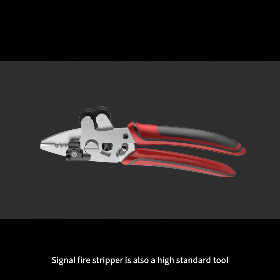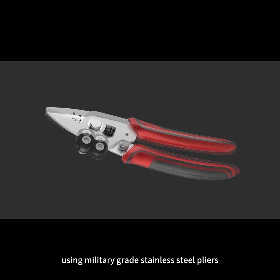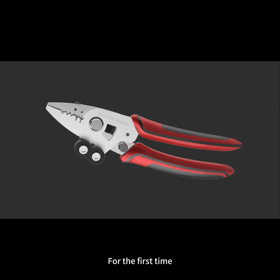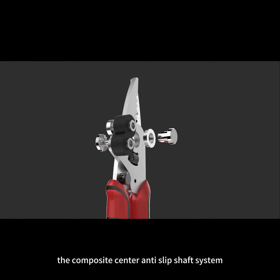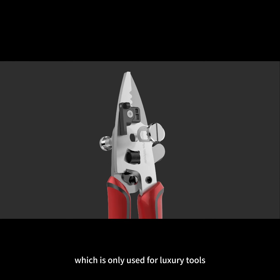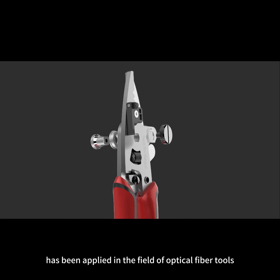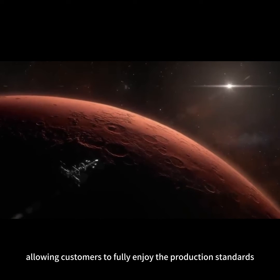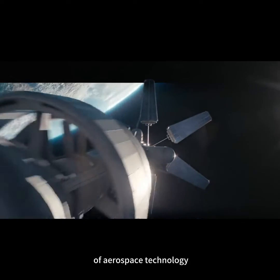Signal Fire Stripper is also a high standard tool using military grade stainless steel pliers. For the first time, the composite centre and slip shaft system, which is only used for luxury tools, has been applied in the field of optical fibre tools, allowing customers to fully enjoy the production standards of aerospace technology.